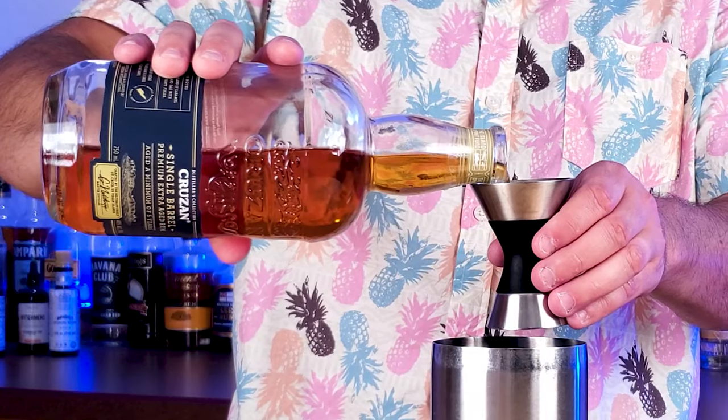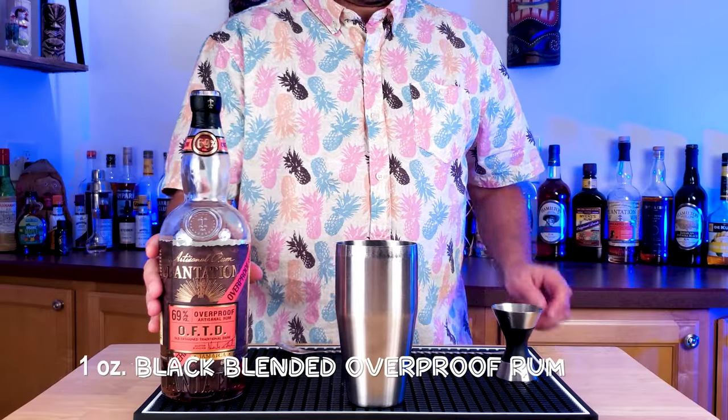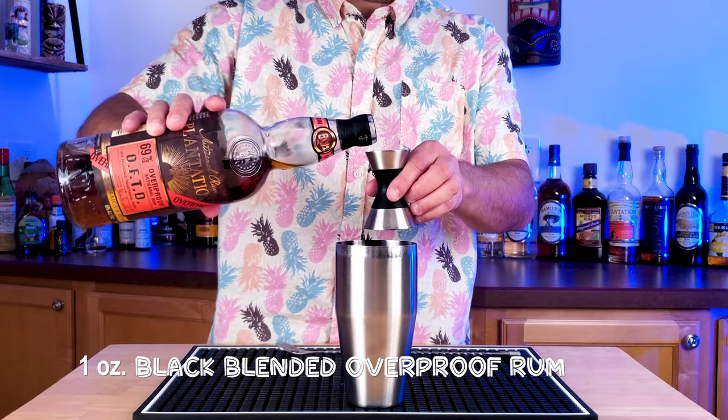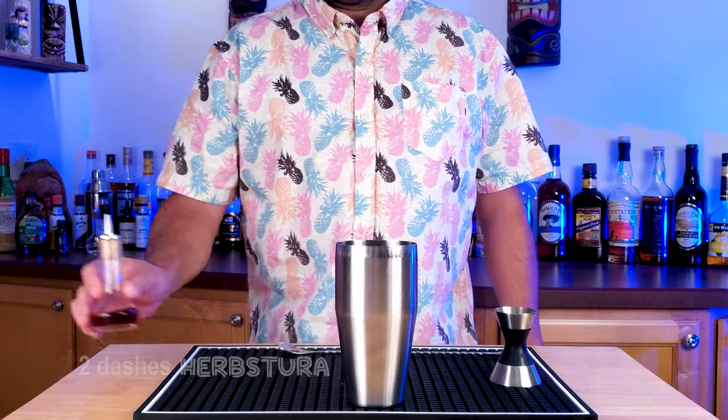One and a half ounces of a column still rum. And then, as we've talked about before, a black blended overproof rum. Check out OFTD by Plantation — it really adds a kick.